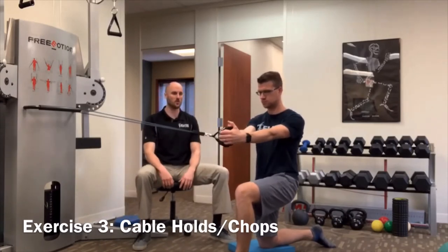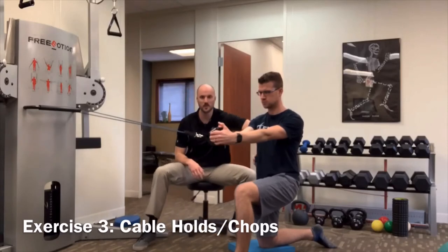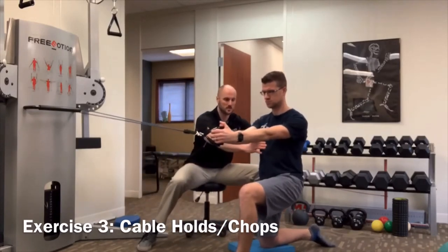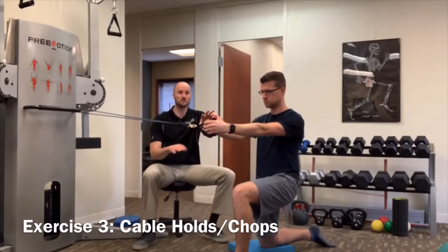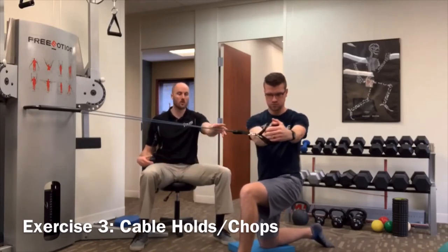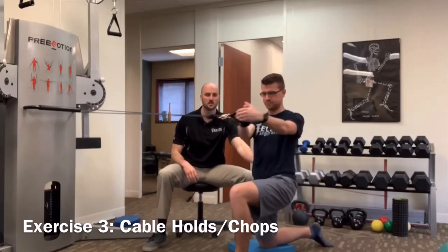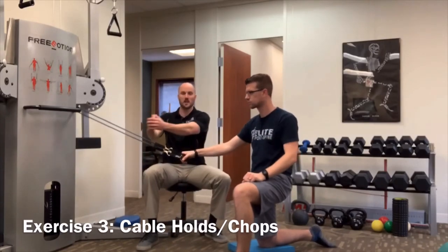In a half-kneeling position — put a pillow under your knee — Zach holds the band with straight arms and fights the urge of the band pulling him back. He'll feel tension through both sides of his obliques. We want to be conscious of rib cage position: don't over-arch, keep the core engaged and ribs down. That's the static cable hold. From there, we add a rotational component — pulling past the top of the knee, blocking lower body movement, and isolating rotation through the core and upper body.